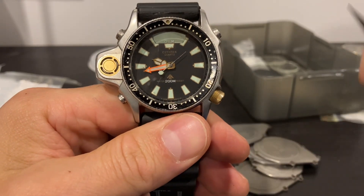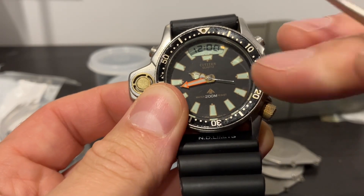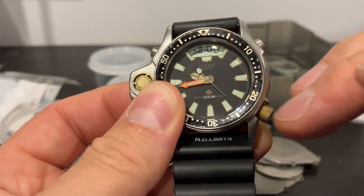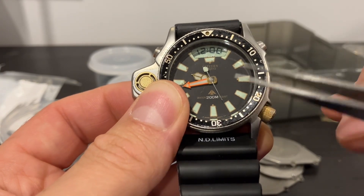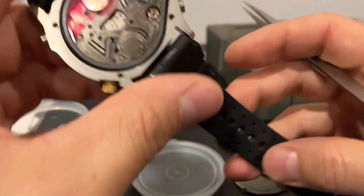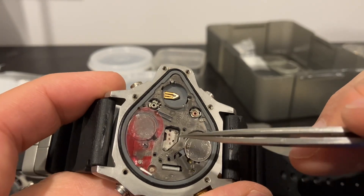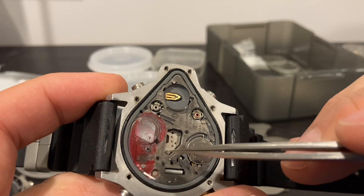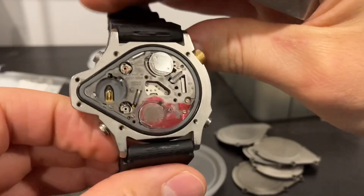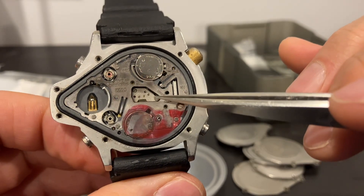Now let me tell you about the second problem you might encounter. Some people complain that they clean the watch, de-rust some parts, and still the analog part is not running. The analog part is driven by what's called a gear bridge — this little bridge which has the shape of a vehicle. Let me zoom in.